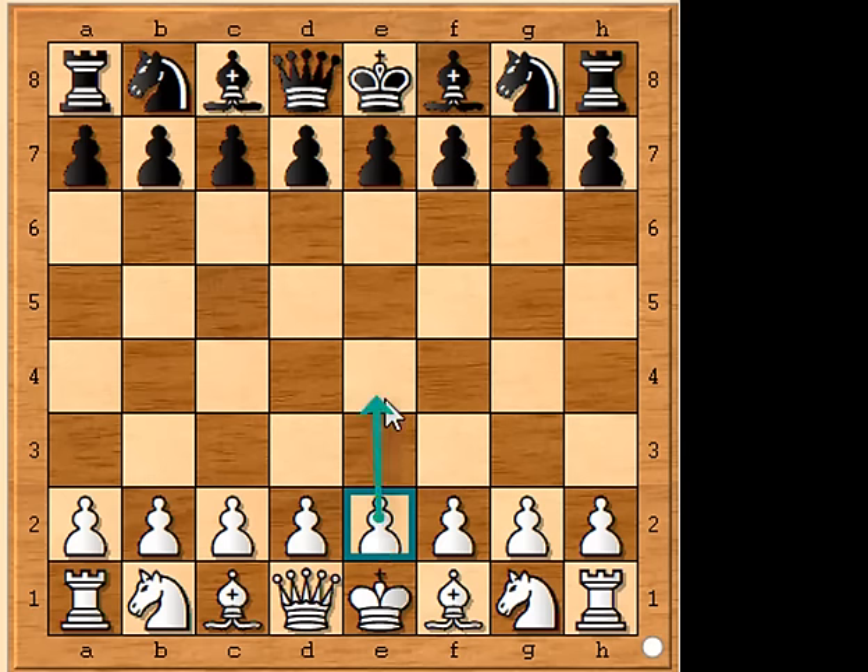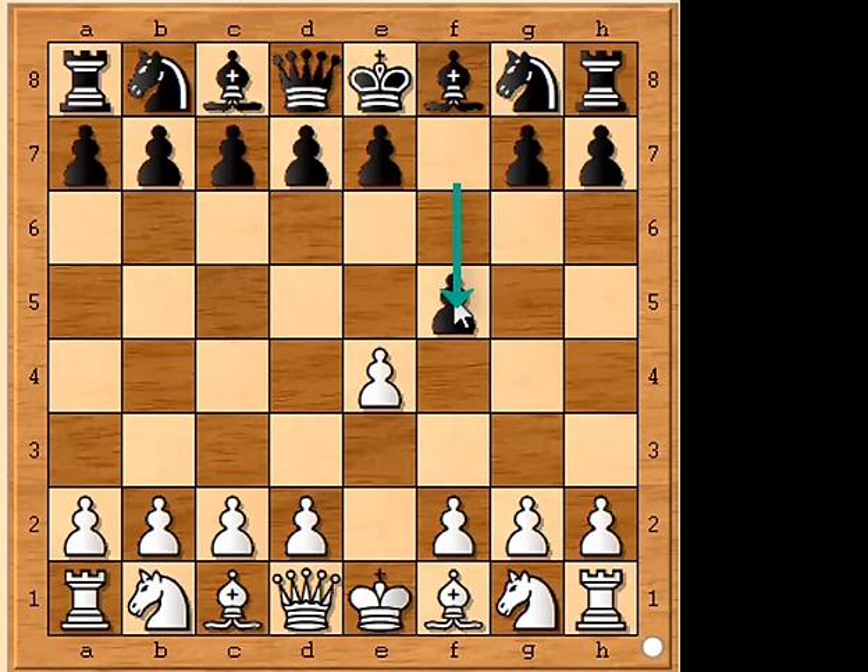Moving the king pawn forward two spaces to square e4 achieves this. As well as freeing your queen, you need your opponent to expose their king. If black then moves their bishop pawn two spaces to f5 to tempt white, the checkmate in three moves is on. Now use your pawn to capture your opponent's advanced pawn by attacking on the diagonal — notated as exf5.